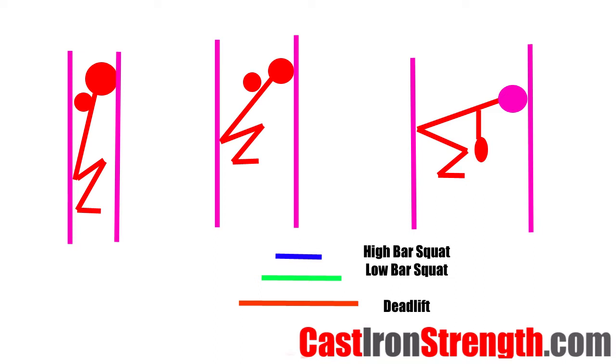These are the stickman diagrams. Left is high bar, middle is low bar, and right is deadlift. You can see the size of the lever arms at the bottom, with the high bar squat being the smallest, low bar squat being the medium, and deadlift being the biggest.